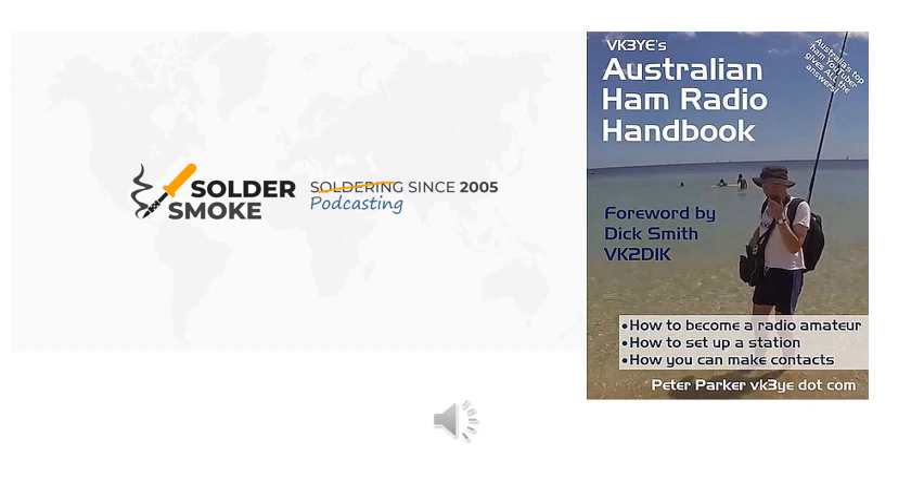Receivers have become somewhat simpler. We've had chips like the NE602 — they're not the strongest signal-handling device, but they perform quite well. Direct conversion receivers are a completely different kettle of fish. You can use the same local oscillator in a direct conversion receiver as in a CW transmitter. It's even simpler with double sideband — direct conversion receivers and double sideband are made for one another. With CW you have to make provision for a frequency offset, whereas with double sideband you don't — you're automatically on the frequency.